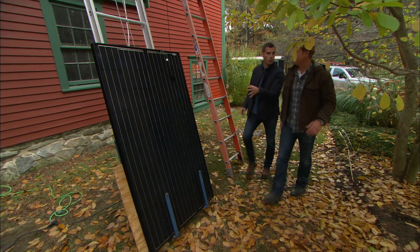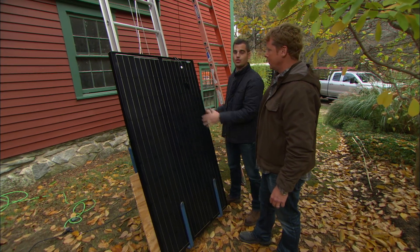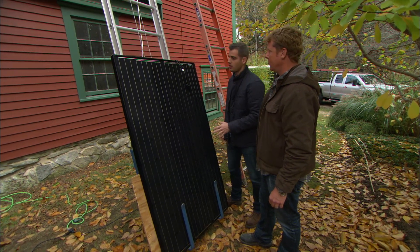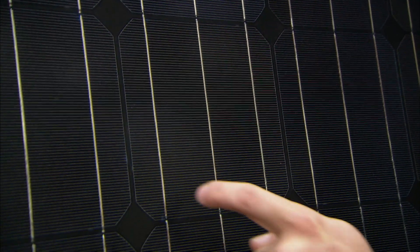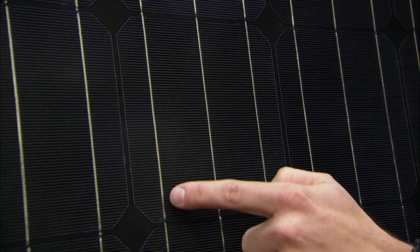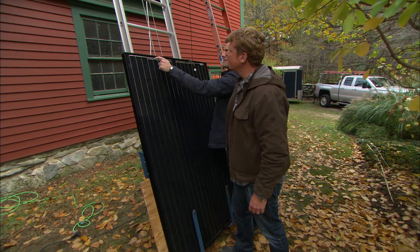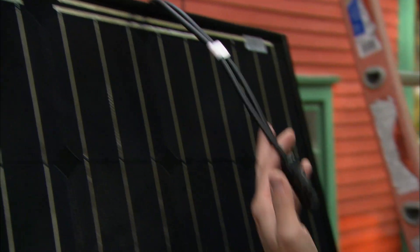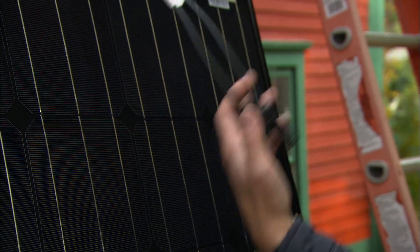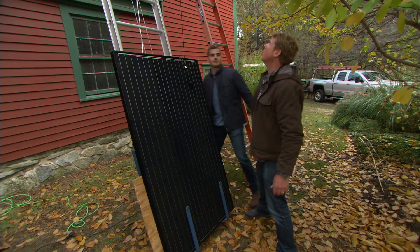This is our solar panel — there are going to be 28 of them up on the roof. The capacity of this panel is 260 watts. This right here is one of our solar cells — a silicon wafer. You can see there are 60 of them. The electricity generated travels on these wires back down to the main bus and out to our positive and negative leads that connect to the micro inverter.